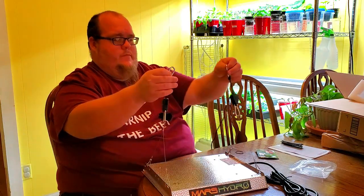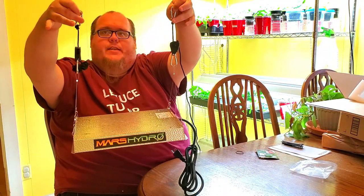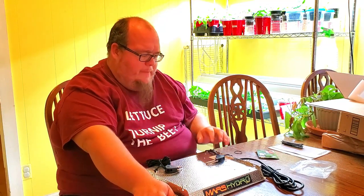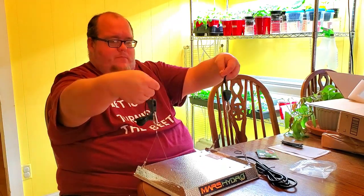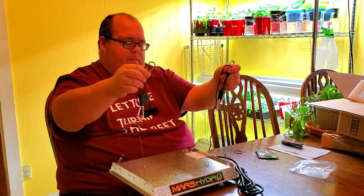It's got two of these and once you get these connected to whatever it is you're hanging from, most people are probably going to use this in a grow tent or on a grow shelf. I'm not exactly sure where I'm going to put it just yet — I think I'm going to hang it from the ceiling. So it's got the two hangers, fairly easy to install, and I think that's going to be just perfect.